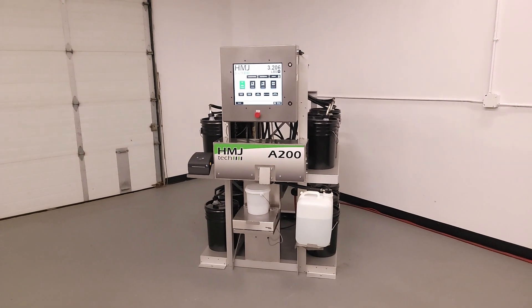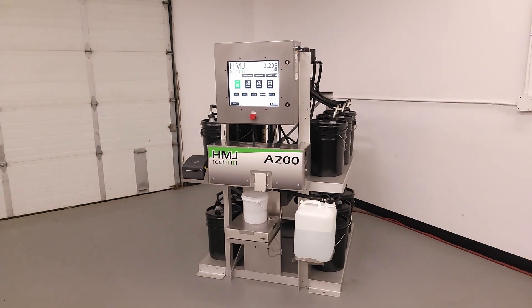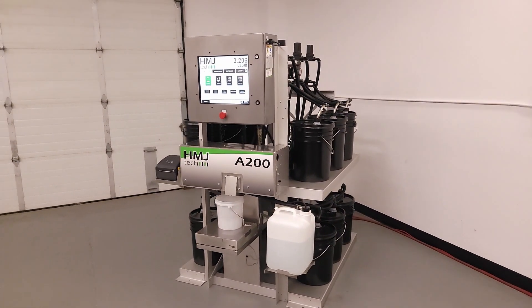HMJ Tech's A200 is a compact gravimetric dispenser for batching ink, paint, and many other processed liquids.